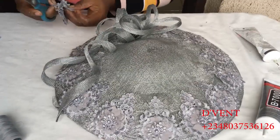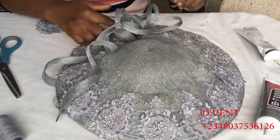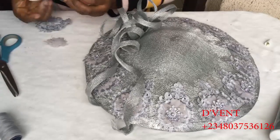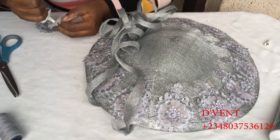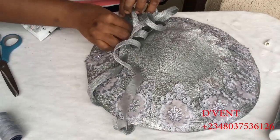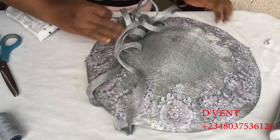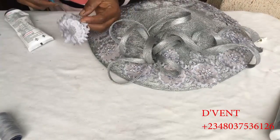The next thing you want to do is cover up all the threads that are showing where you joined the spirals. I just cut out a piece from the flower trimmings and I'm going to use my B6000. I'm opening up the hole so that more gum can come out. I just had two places where threads were showing, so I covered them up with the flower trimmings.